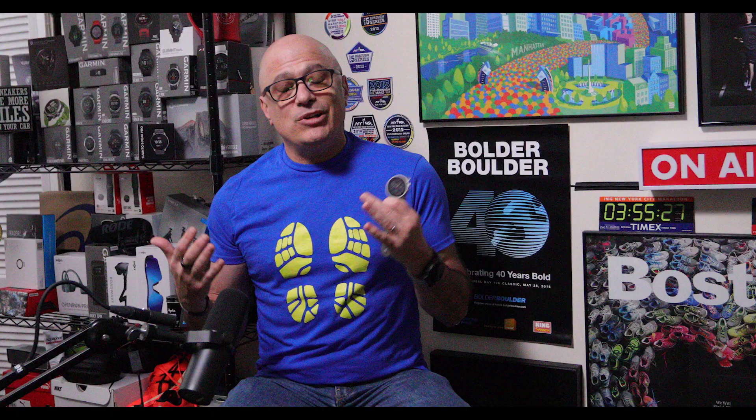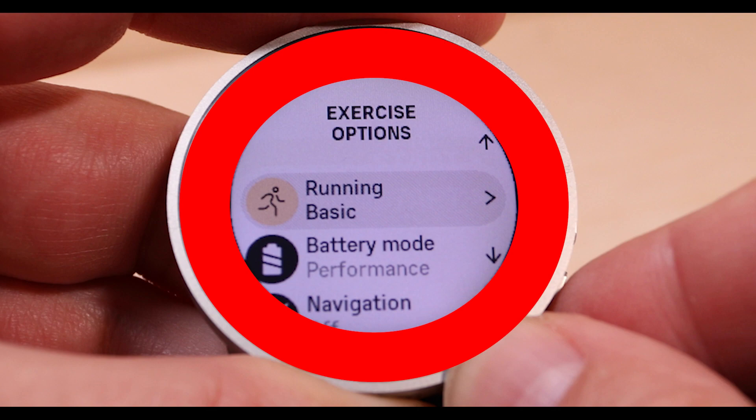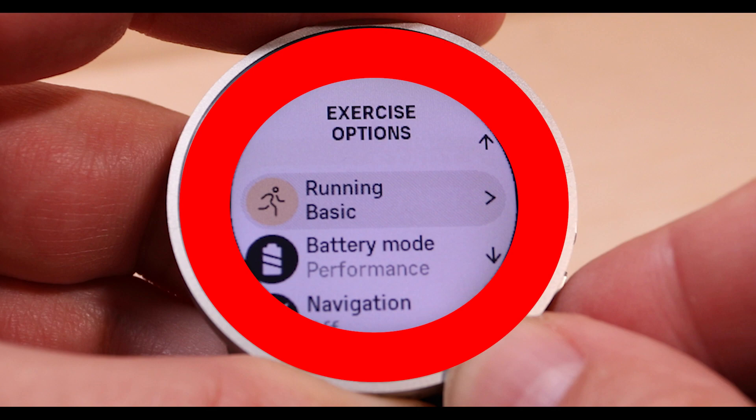The LED backlit display has a resolution of 240 by 240 pixels, so it's super clear, but it's only 1.2 inches wide which is a bit of a bummer. Look at all that wasted space — the display could be close to 2 inches wide if it stretched all the way to the sides. It reminds me of the Fenix 5 in a way.